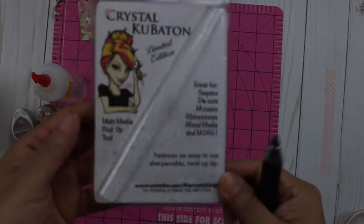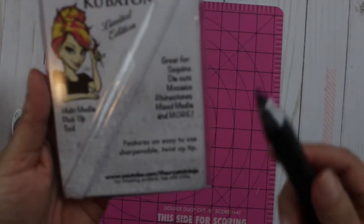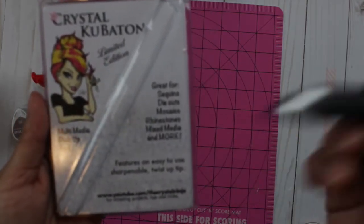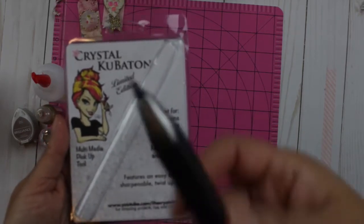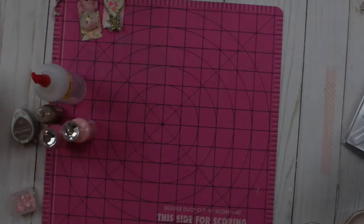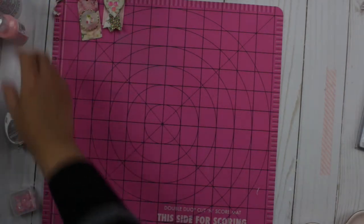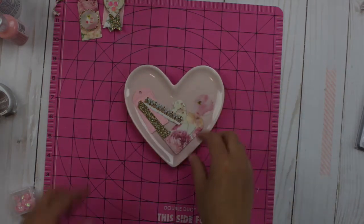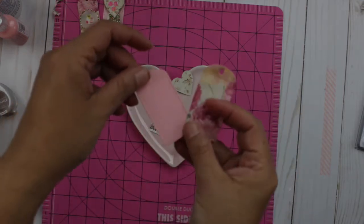I'm going to use for the first time — believe it or not — Crystal Cobaton. I got this at a trade show probably three years ago and never used it. It's supposed to pick up sequins, die cuts, mosaics, and similar items. We're going to try it for the first time and see how it goes instead of using tweezers.